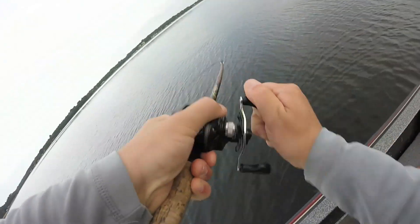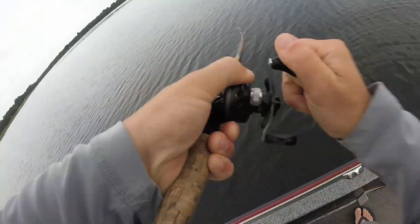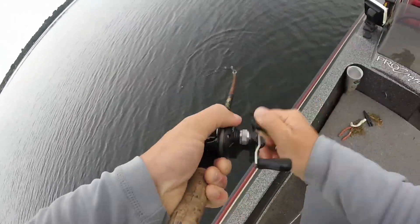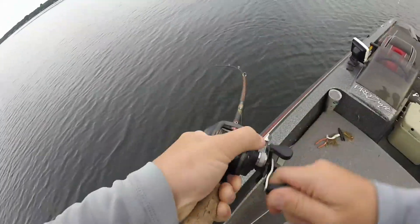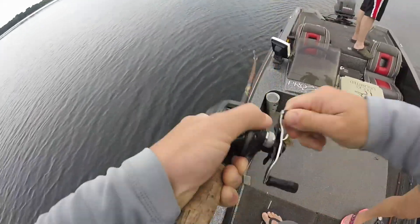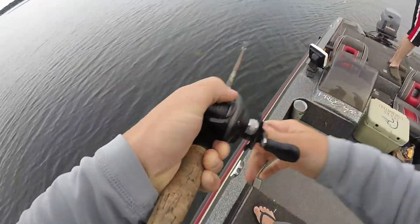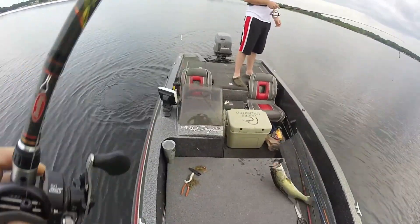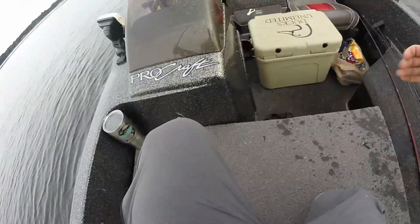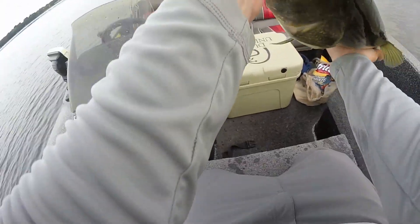Oh my goodness, that's what we're talking about boys! Oh yeah, that's a good one. Swamp donkey right here boys! That's what we do. Don't know how big this guy is — swing this bad boy in boys. That's how we do it right there son. Look how fat and healthy this guy is. Let's just say I was a little pumped up for that fish. I might have went over the top a little bit.